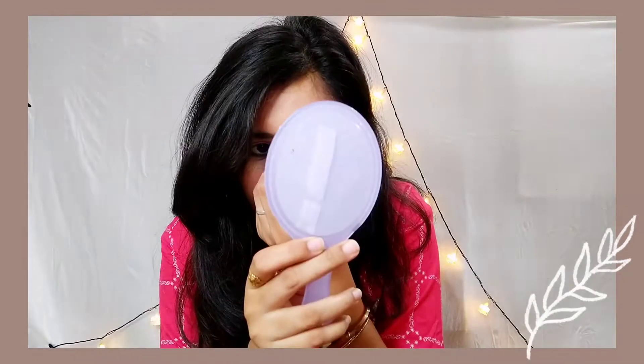Hey everyone, welcome back to the channel. This is Omer, and today I am sharing with you a Rakshabandhan makeup look — very simple and subtle, but at the same time so beautiful. So let's get started.